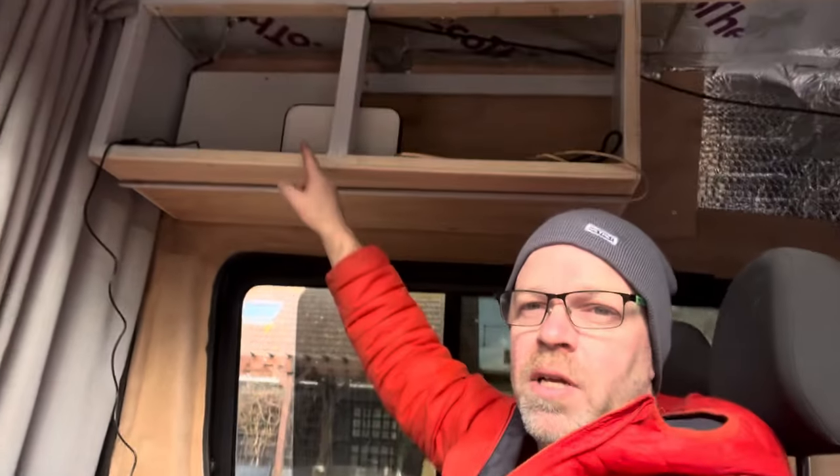What I've done is run a 1.5mm cable from the back of the van through the body, and it terminates up in this cupboard here. That's my electrics cupboard. I've got a cigarette socket in there at the moment, but I'm going to put that into a 12-volt regulated supply.